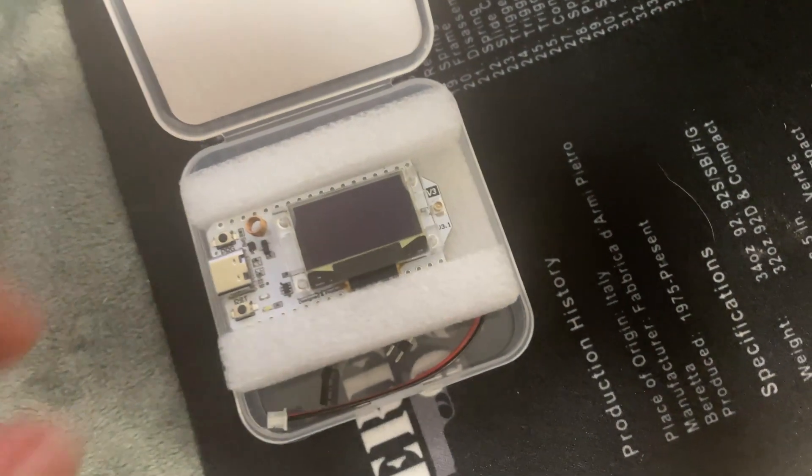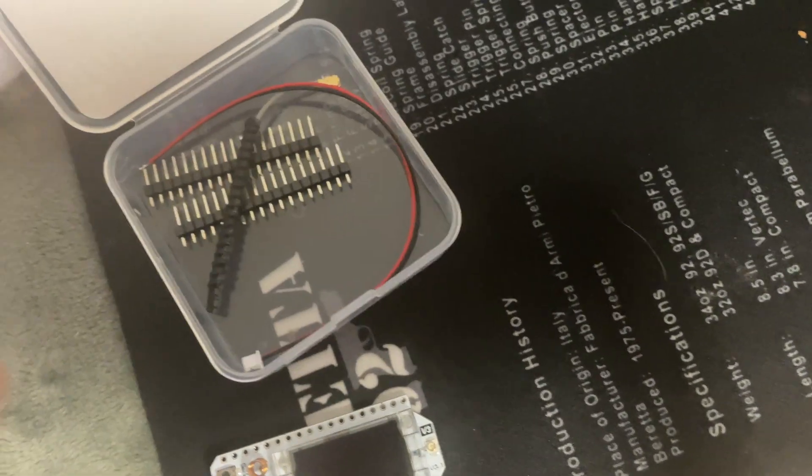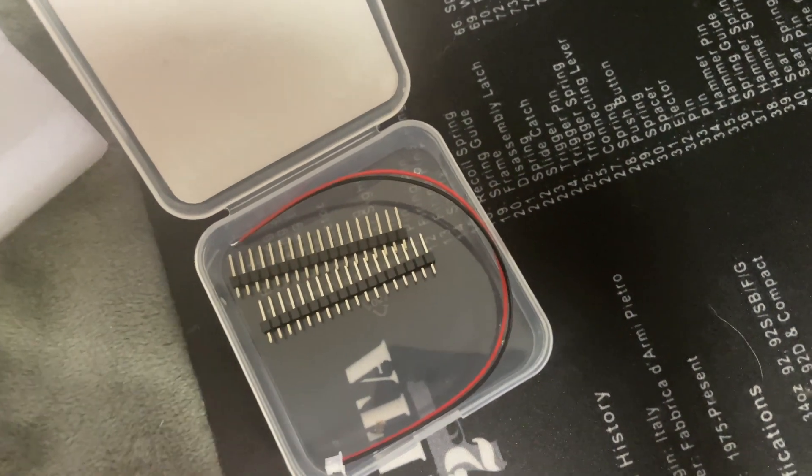In the box we have one Heltec board, some header pins we're not going to use, and an aerial which we are going to use. Attaching the aerial to the board can be a little bit tricky because it's really quite small — fingernails are a good thing for that. Once you've done that, you're good to hook it up with a USB-C cable to whatever device you're going to use.